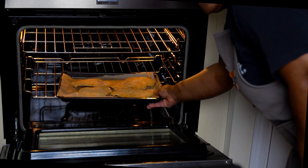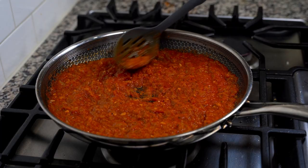While the chicken breast is in the oven, get your pasta started and then it's time to make your easy homemade marinara sauce.